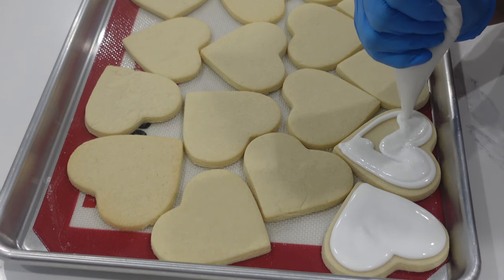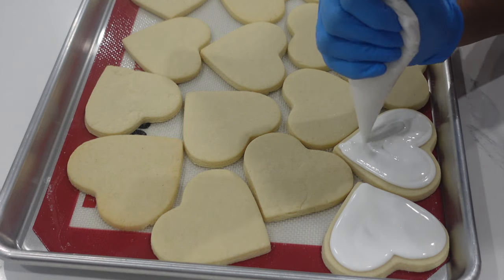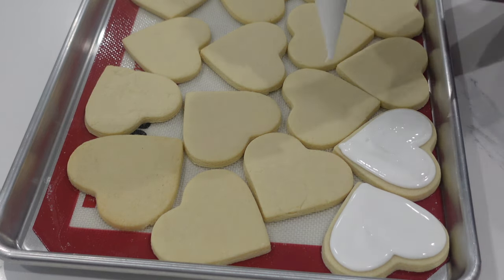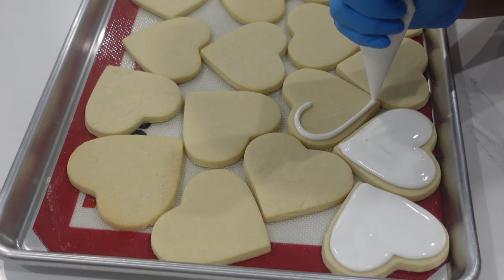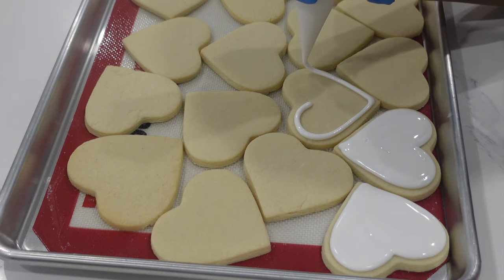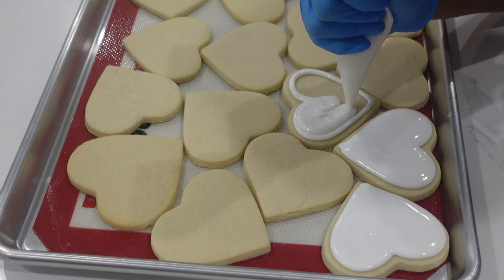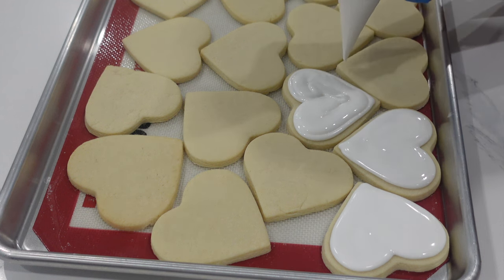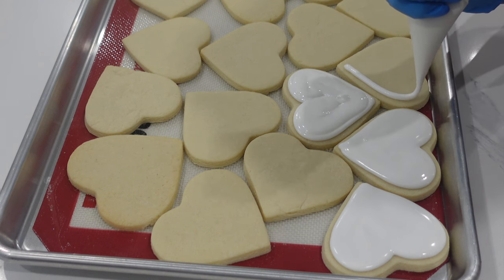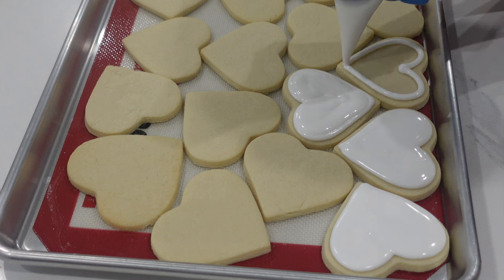You'll notice I've cut my tip pretty thick for this particular cookie. It doesn't really need those fine delicate edges so I can go a little bit thicker, and it's really going to save my hand from cramping up. It's going to allow the flow to be a little bit faster. If you're feeling a little bit nervous, cut it just a little bit smaller and fill it in little by little, but after your first and second cookie you'll feel more confident and can cut that tip a little bit bigger.